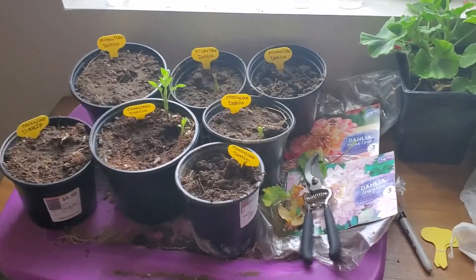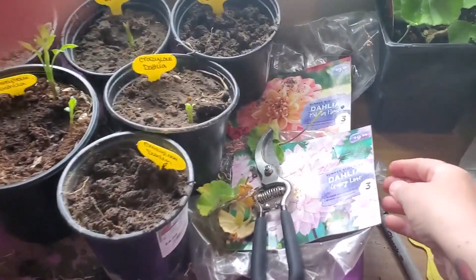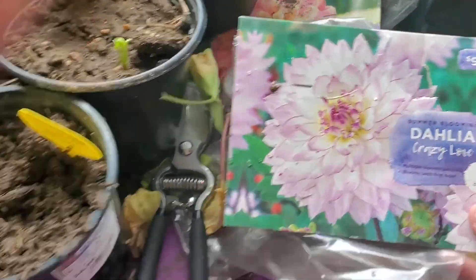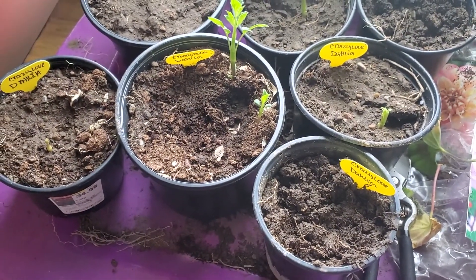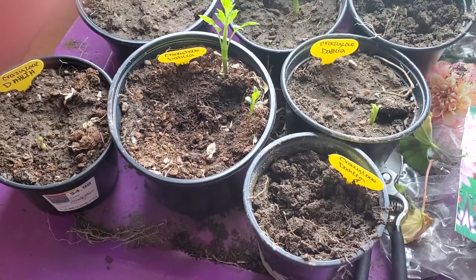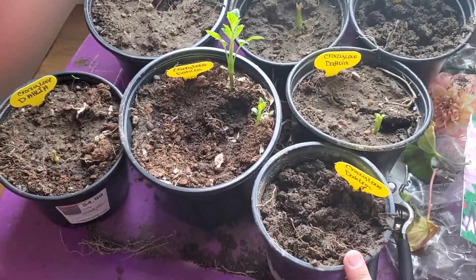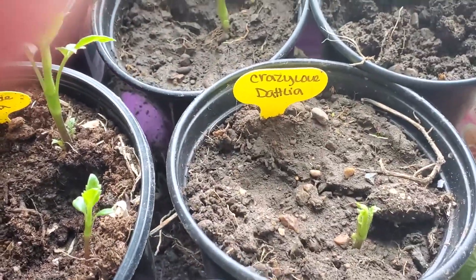This is about two weeks after planting the tubers in these pots. I got the Dahlia Crazy Love — that's those four there. It comes with three, but there was just a little straggler in there that I thought I'd try. And that's this one, and I don't think anything's coming up. I see something in each of these coming up — so happy about that.